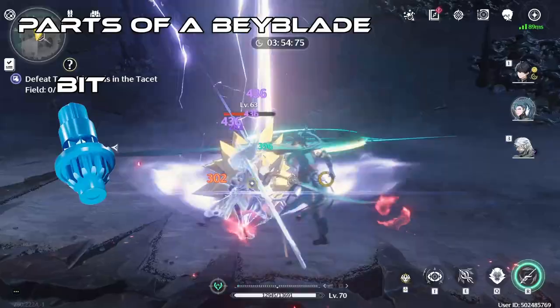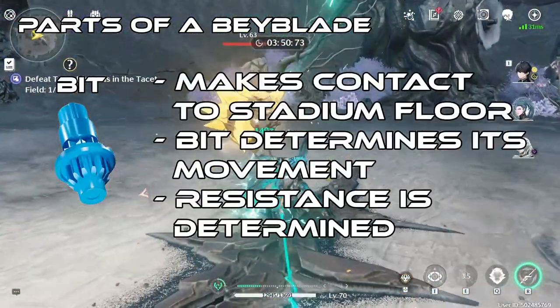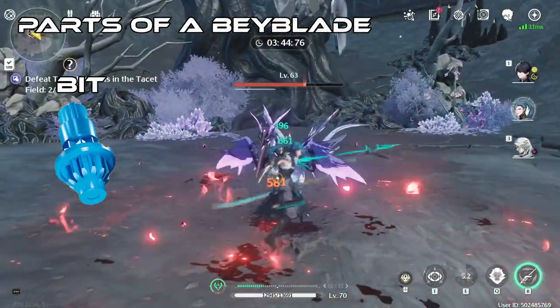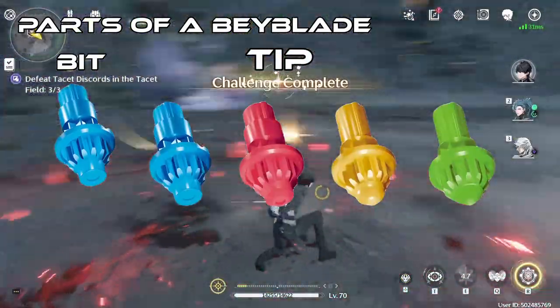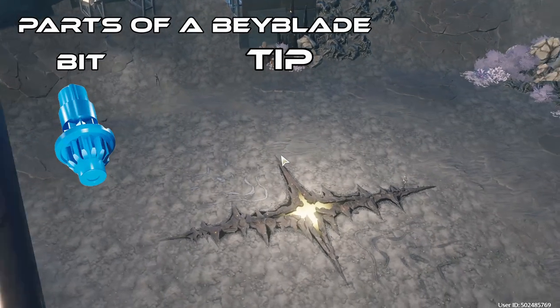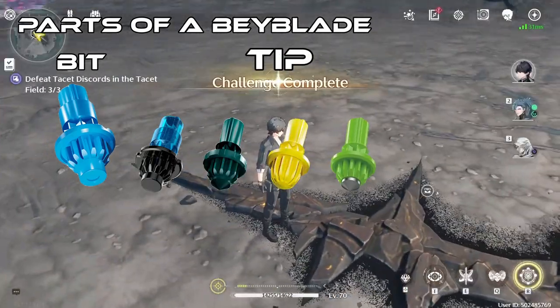The Bit is the part of the Beyblade that makes contact with the stadium floor and determines how the Bey will move and the resistance of a Bey. Let's break down the bits starting with the main part that touches the stadium floor, and that's the tip. The tip comes in all different shapes for each of the four types. There are also different types of tips that can affect how the Bey may perform: low, high, gear, metal-tipped, and disc bits.